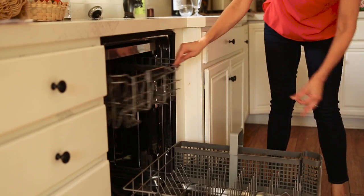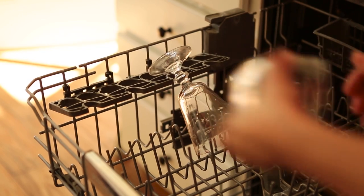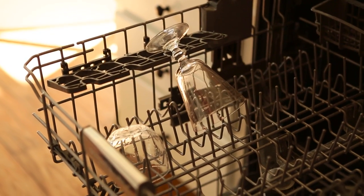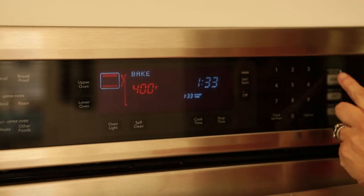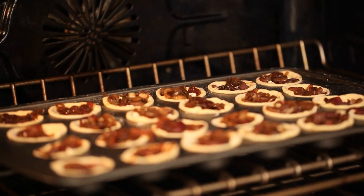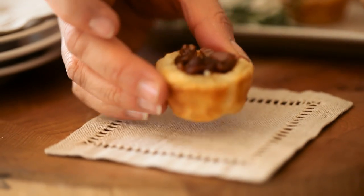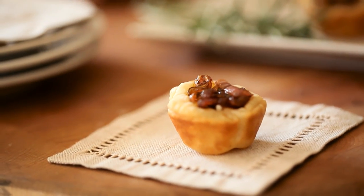A half hour before guests arrive, make sure your dishwasher is empty — this really helps once dishes start to pile up. Also make sure your oven is preheated for your hors d'oeuvres, and ten minutes before guests arrive pop them in the oven so that as people arrive they're greeted with the delicious aroma of freshly baked hors d'oeuvres.